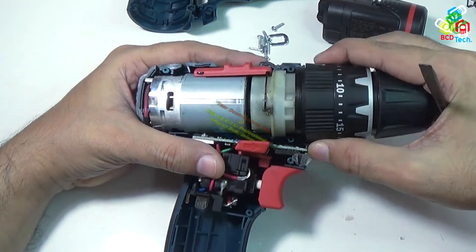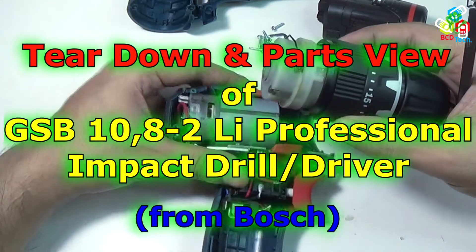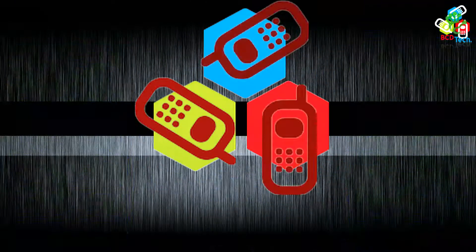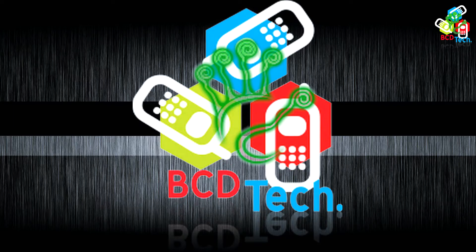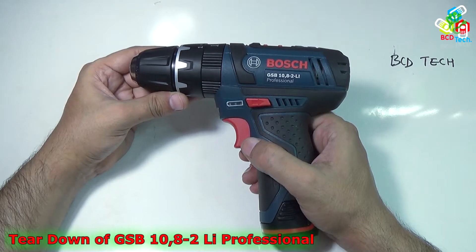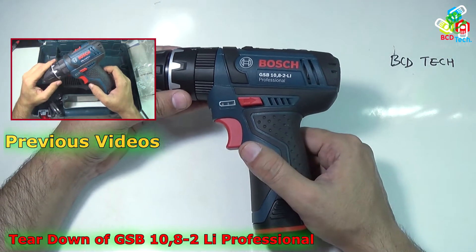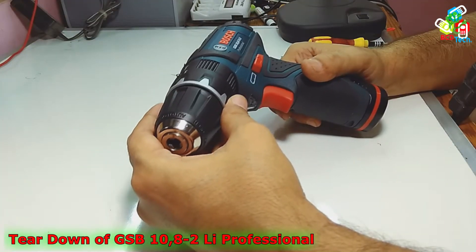Hello friends, here is Dr. BC and today in this video episode I am going to show you the teardown of the GSB 10.8.2 Lithium Professional Impact Drill Driver from Bosch. This is my GSB 10.8.2 Lithium Professional Impact Drill Driver from Bosch. For our previous video on this drill driver, please click on the link flashing on the screen.